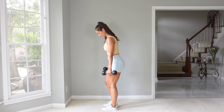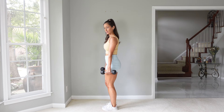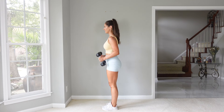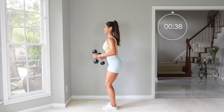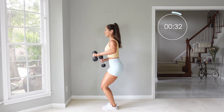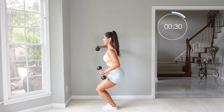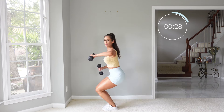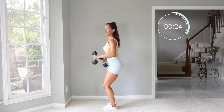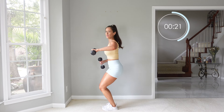Let's switch feet — feet are going to come right next to each other. We're going to do that elbow bent side raise, one arm at a time. Be careful with the elbow here — that's going to be the one that wants to stay low. Try to keep the hand, the elbow, and the shoulder all at the same height when you lift up.